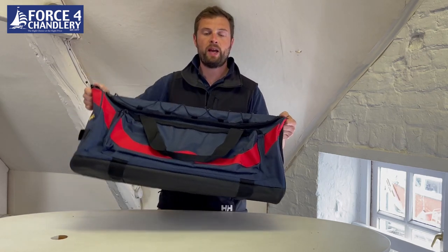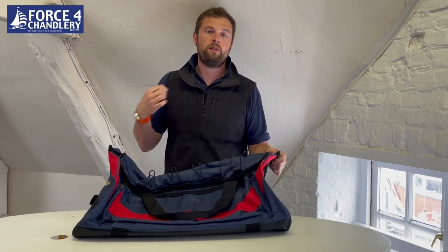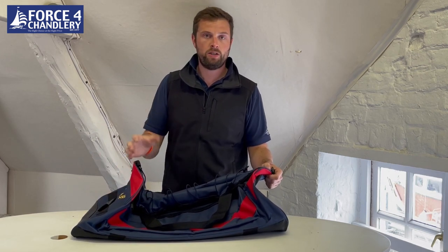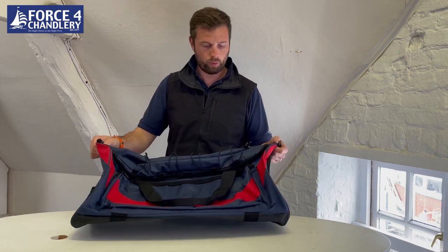Firstly, it's a decent size bag. Plenty of room for at least a weekend away of sailing kit, or if you're just going away with normal clothes you've probably got a good week's worth here.